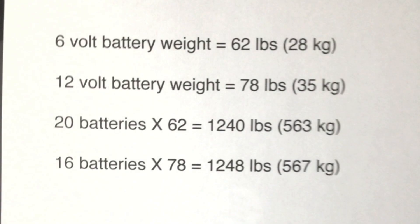Before I leave this, I wanted to compare battery weights. If I had 20 6-volt batteries at 62 pounds each, that's 1,240 pounds. If I had 16 12-volt batteries at 78 pounds each, I'd need them to get the same kilowatt hours — that comes to 1,248 pounds. So there's really not a lot of difference in weight per kilowatt hour. You wouldn't gain anything by putting in smaller numbers of batteries because you'd simply lose the kilowatt hours. That's pretty much it on the batteries and why we're using what we're using.